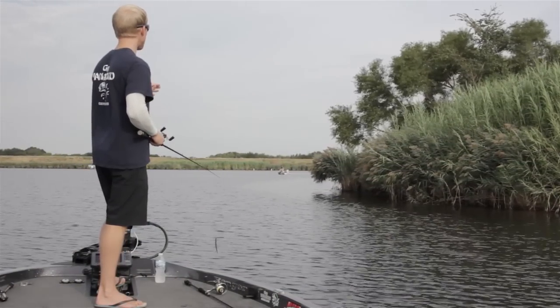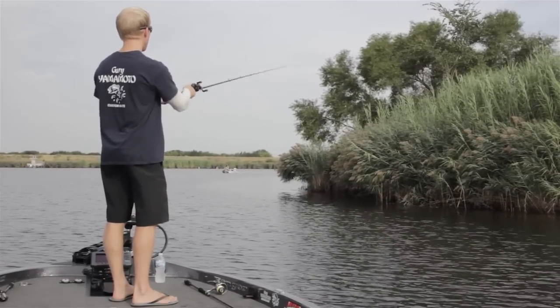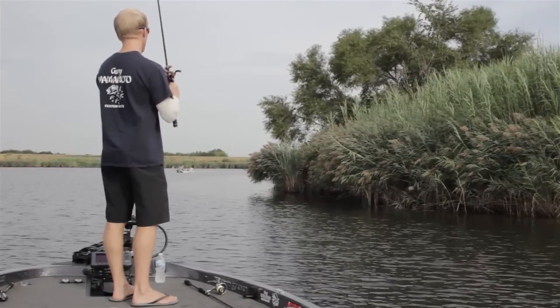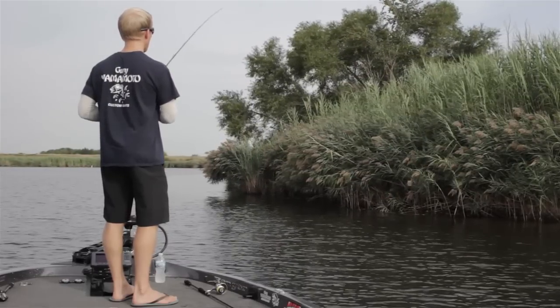What's great about fishing a Senko around shallow cover is you can definitely hit a lot of areas and a lot of different little pieces of cover in a short amount of time. And it doesn't take you long to fish.